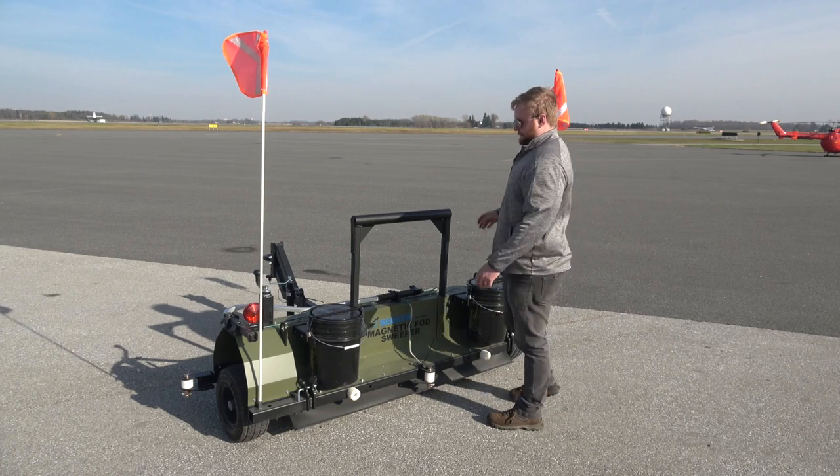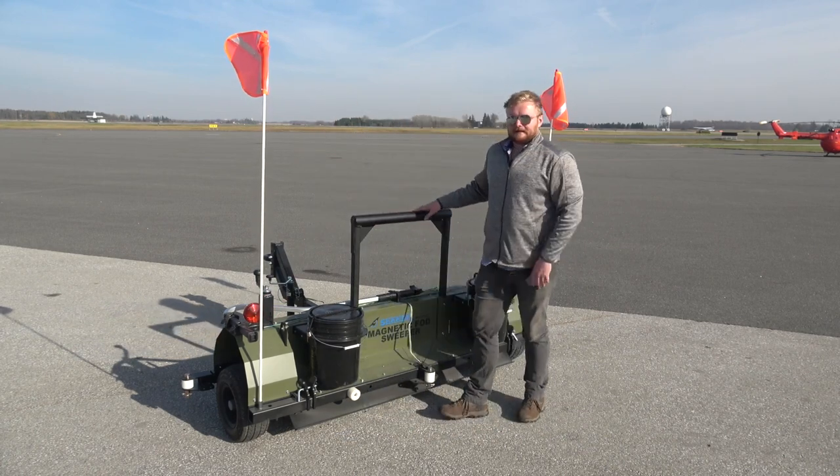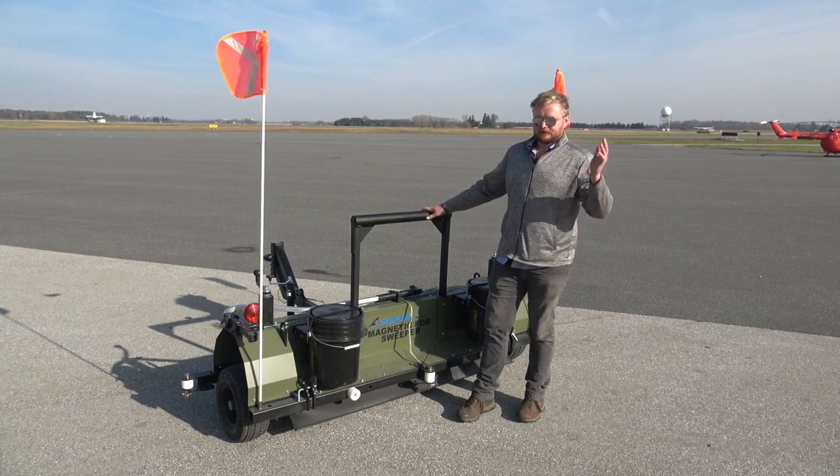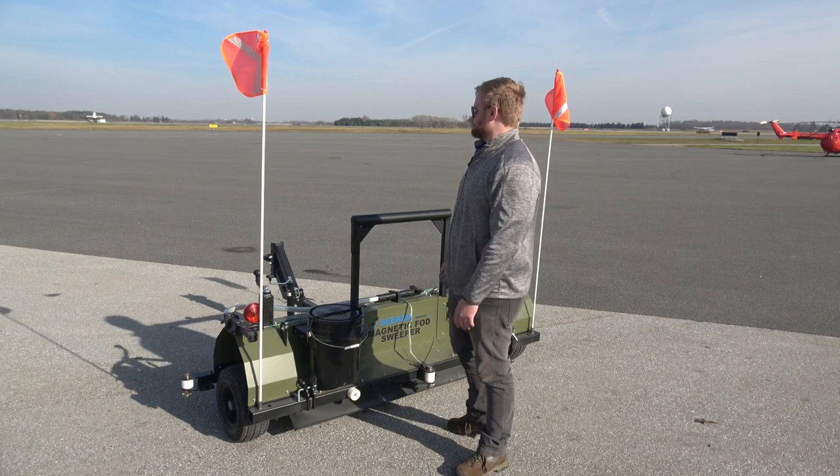This thing comes standard with the lights and fenders package — trailer lights for running at night, with turn signals, brakes, and so on. It operates off a standard four-pin trailer wiring harness.